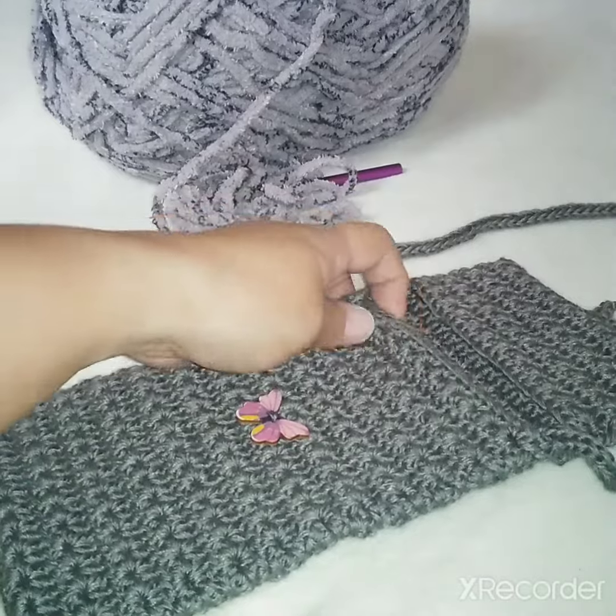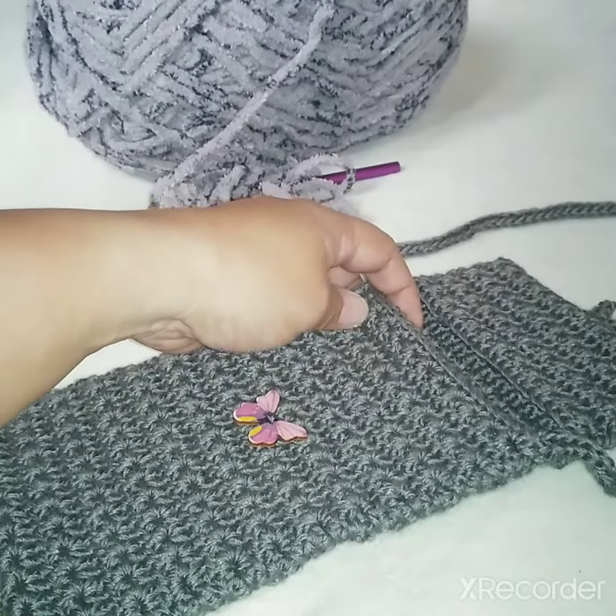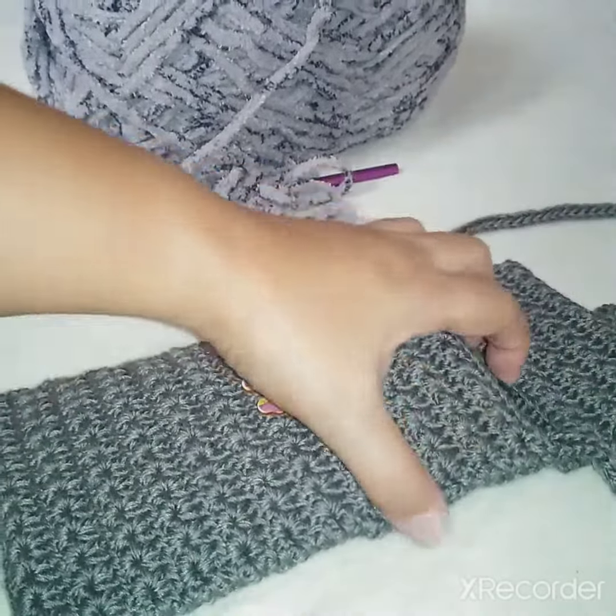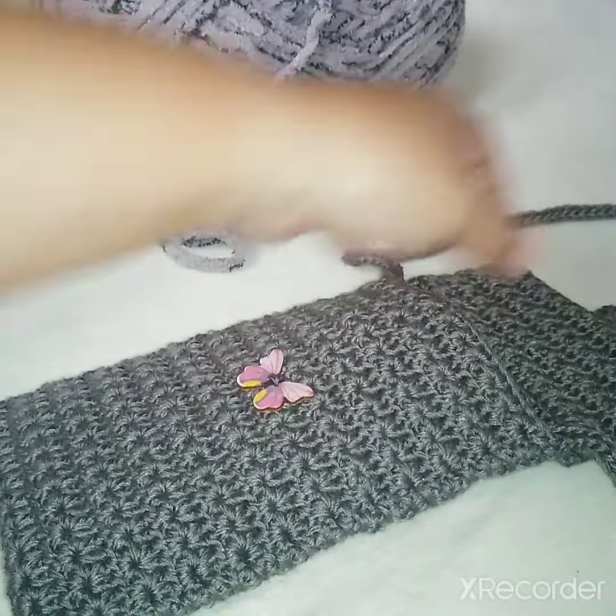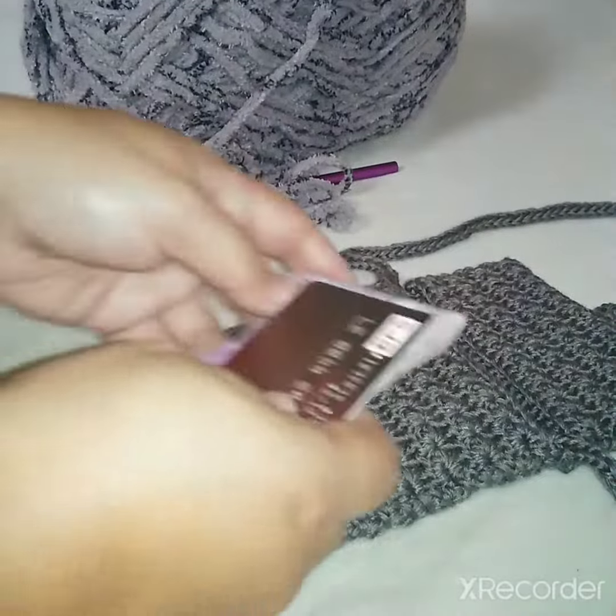It's all done, so I'm just going to show how it looks. You can put your phone there, and you can also have your keys or something, and then you can have some cash and a card.